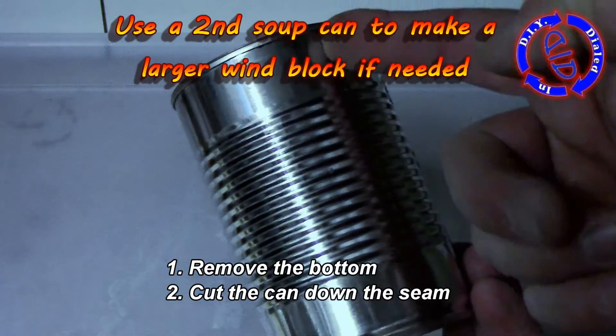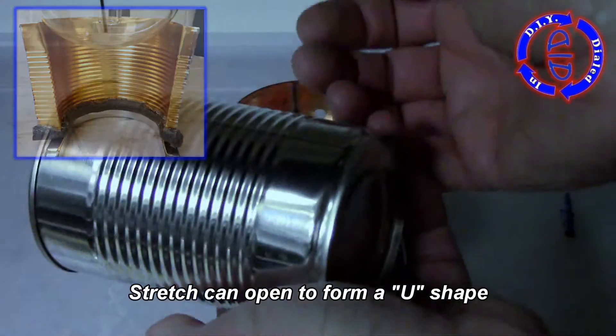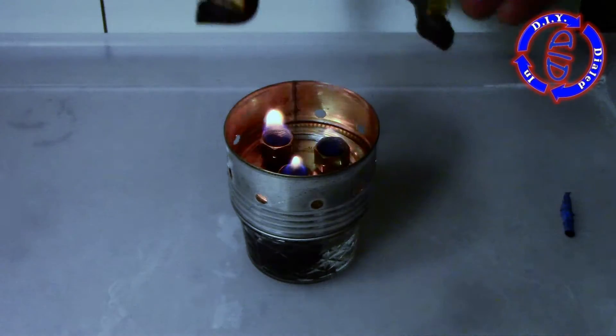We're going to make a larger windscreen to block the entire thing. With a second soup can, you're just going to remove the bottom, then split it down the seam and open it up in a horseshoe kind of fashion.